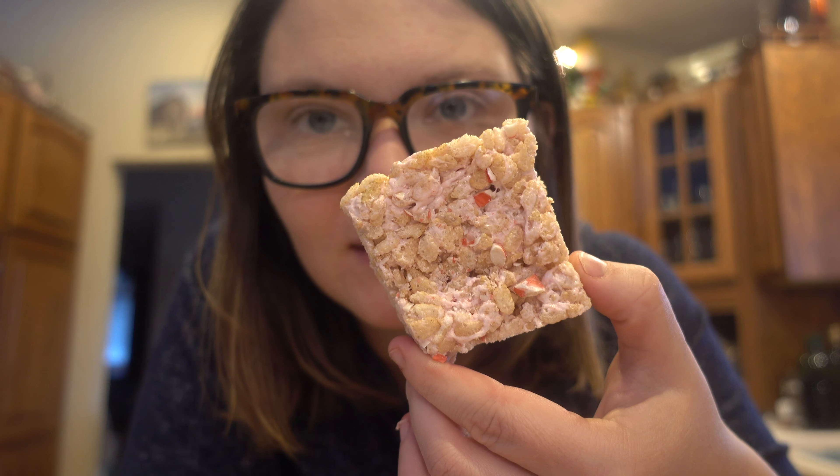The peppermint rice krispies treats have cooled and now it's time for a taste test. I just love the crushed candy canes on top — I think it just adds a little festive touch and an extra pop of peppermint flavor.